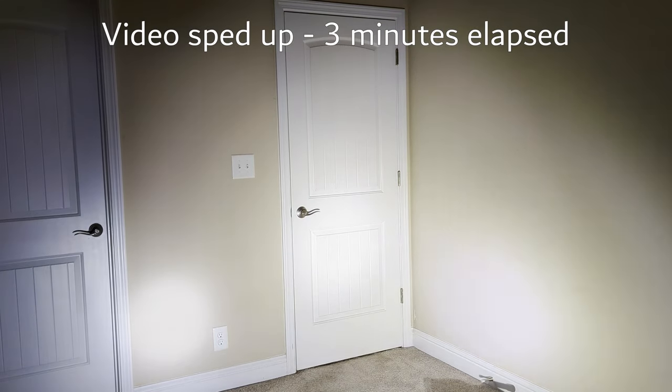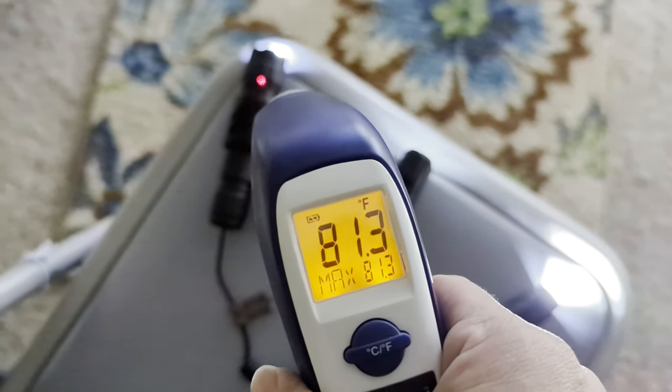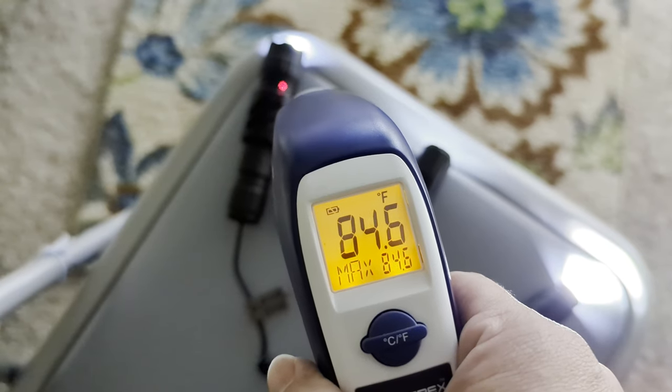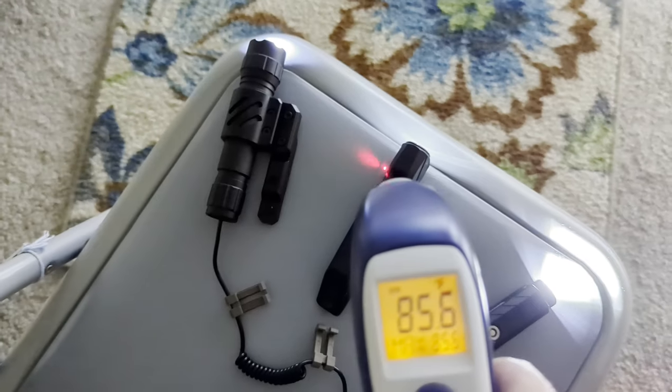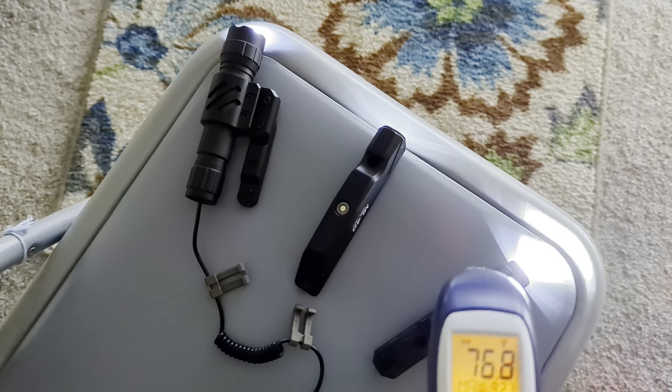I thought I would do a bit of a burn-in test. I was worried about overheating, especially with these being cheaper flashlights. A good flashlight will reduce or shut off its light output in the event of excessive heat. During this three-minute run test, there was no loss of light output, and the temperatures only got slightly warm, just reaching 80 to 90 degrees for each of the lights. You can feel just a little bit of warmth, but it's certainly nothing excessive.